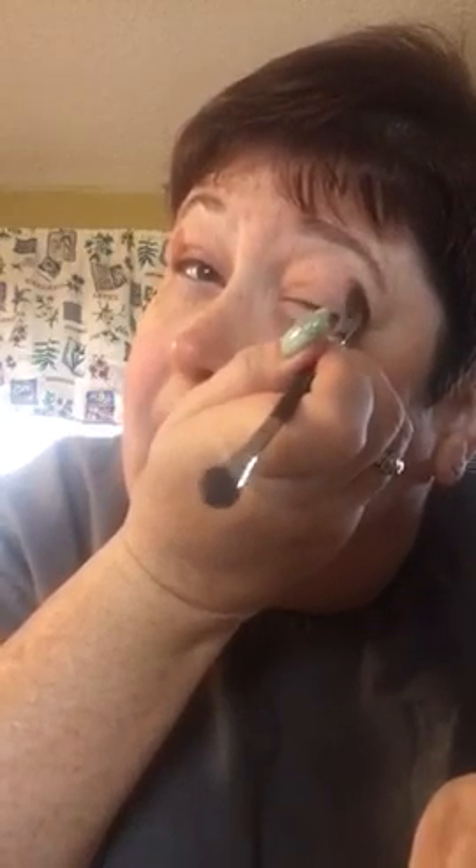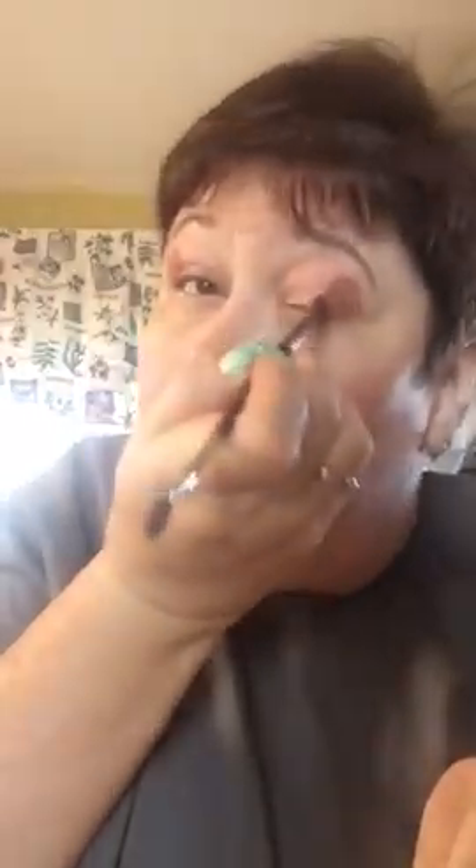It's gonna look really bold right now but I'll blend it in as I go along. I'm doing the other eye now — don't come all the way up to your brow because you want to put your highlight color there. I'm going to be using three different colors today. Again, don't be intimidated by how bold it looks; I'm going to blend it out.